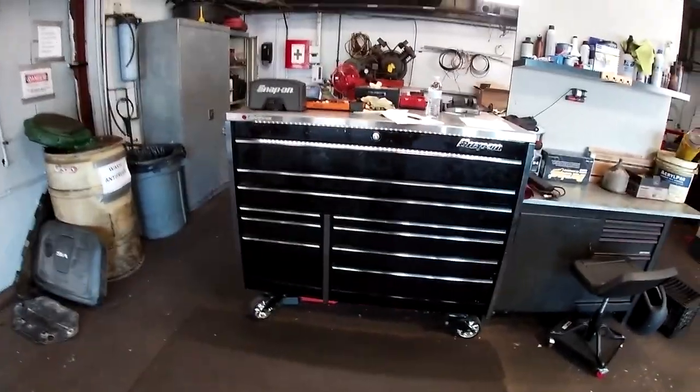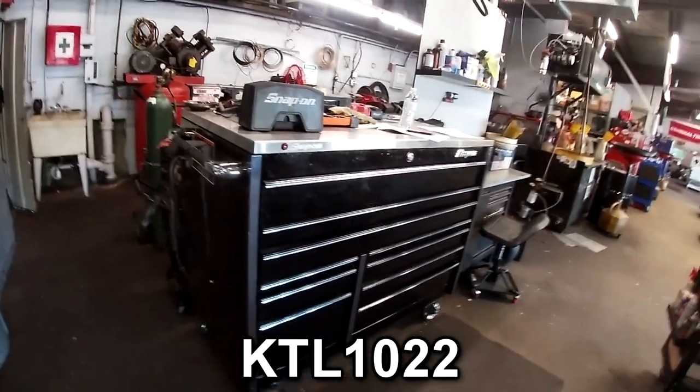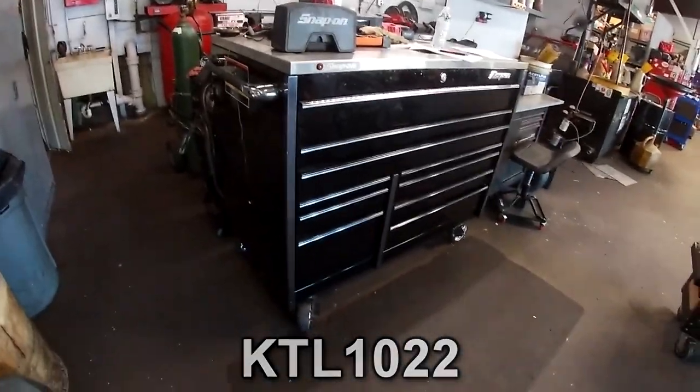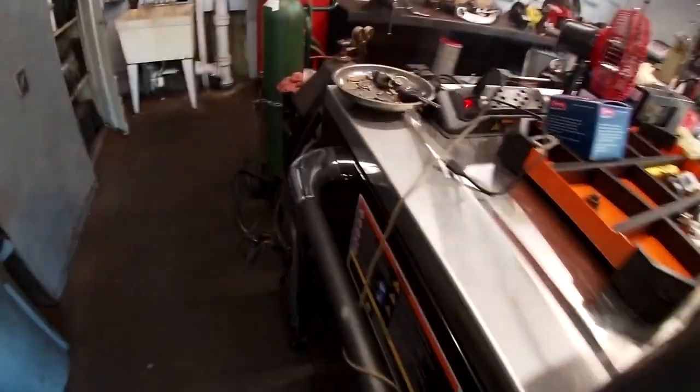What everyone came here for is a 54-inch KTL Snap-on Master Series with a stainless steel top, black and silver trim or chrome.